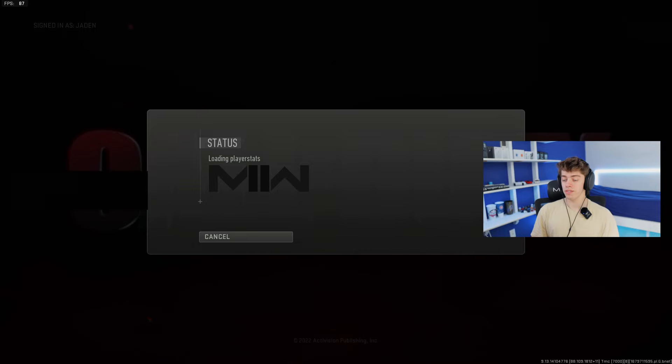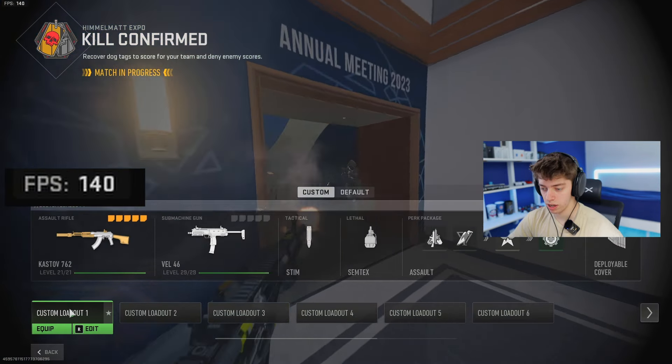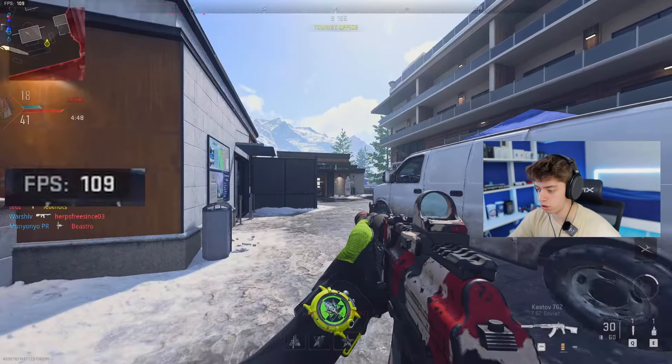Next up we have the newest Call of Duty. Let's run it and see what the FPS is like. We're getting around 139, 120, 140, 160 — looks like mid-100s, which isn't bad. It feels relatively smooth and I'm still getting 144, which is pretty much all that matters.